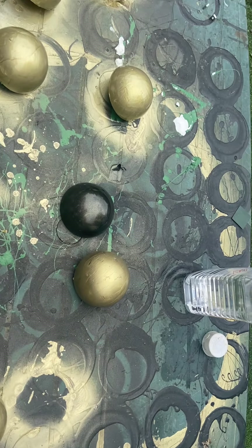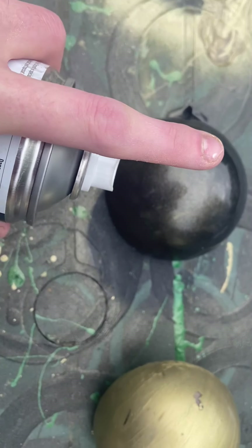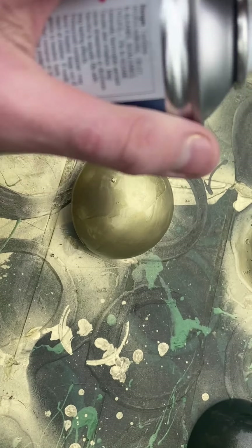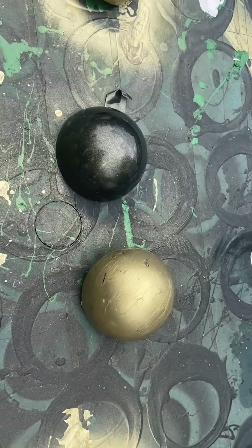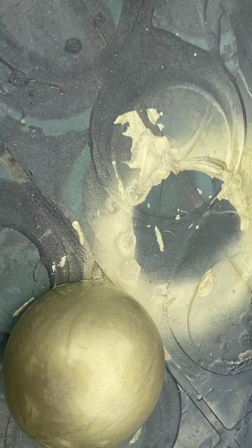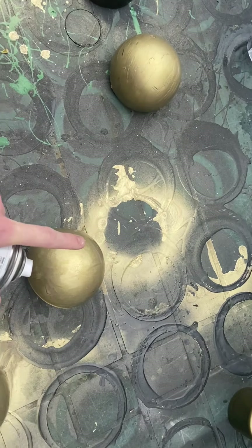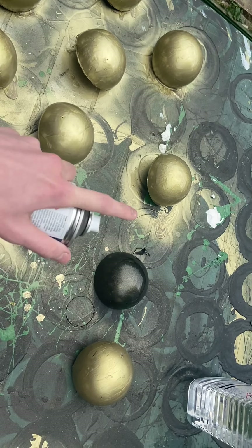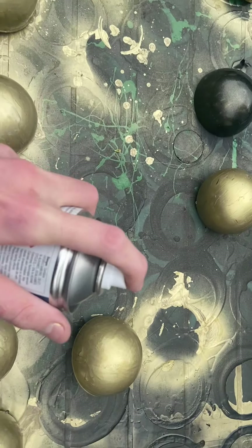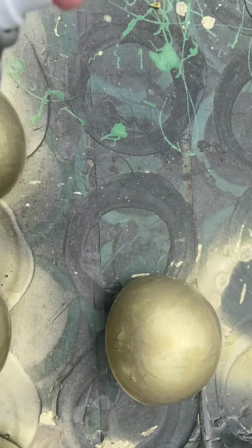I'm going to call it dalekanium because it sounds cooler. Here we have one that needs to be repainted - see the scratch marks - and then we have this brand new one, never been touched. Over here is paint remover, because this one decided to fall on the floor - gravity is evil. I've had to completely get it back down to black again, because that's the original base colour, and then re-spray all the gold on it again. Hopefully it comes up quite nice.